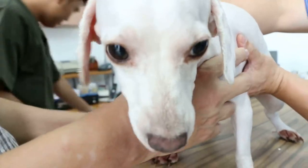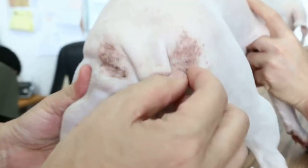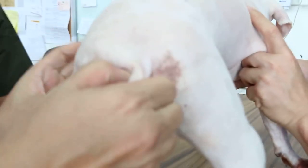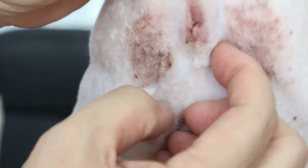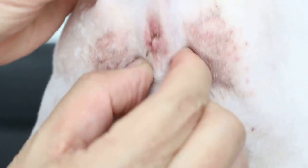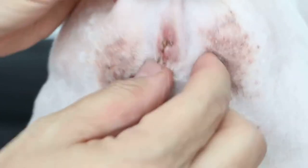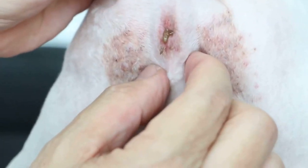The last one is his anal sac, which he has been biting until it becomes bite wounds, full of bacteria and infection. What you do is pull up the tail, cut off the hair so you can see — at 4 o'clock and 8 o'clock positions, press at those spots before bathing time and you'll see the big oil come out.